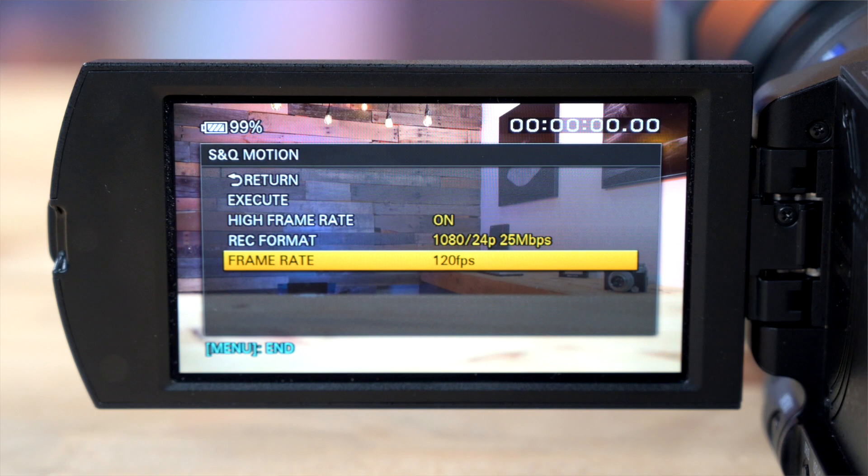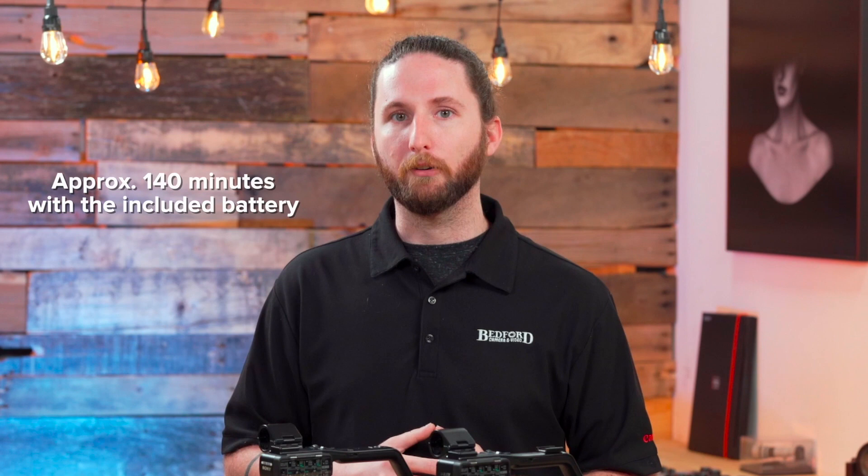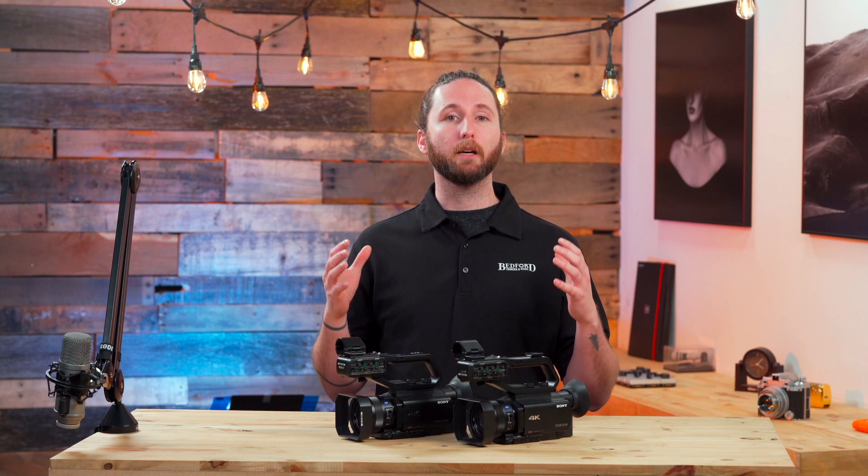Both of these sensors allow you to shoot 4K up to 30 frames a second and 1080 up to 120 frames a second. And with the included battery, it allows you to shoot approximately 140 minutes.